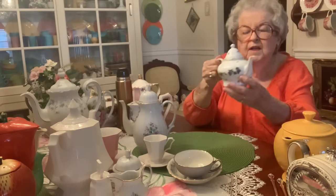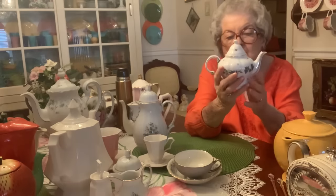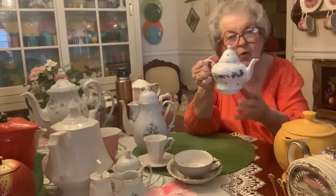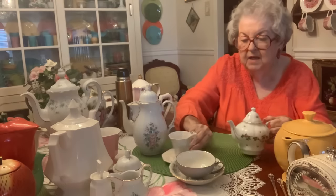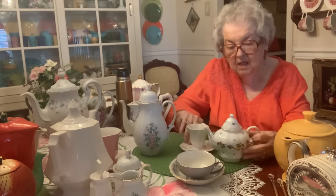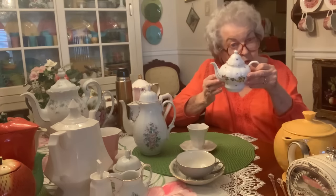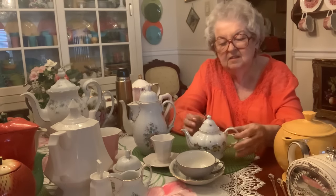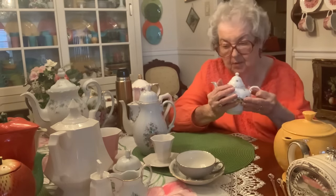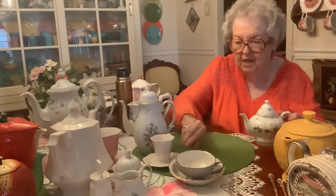I always wanted to serve tea where each person had their own individual teapot — able to pour their own tea. This is their teapot. If they'd had six or eight of these, I probably would have bought all of them. It's such a pretty little teapot. That's just one of those things women dream about — serving tea and knowing 'this is my teapot, nobody else is going to share it with me.'